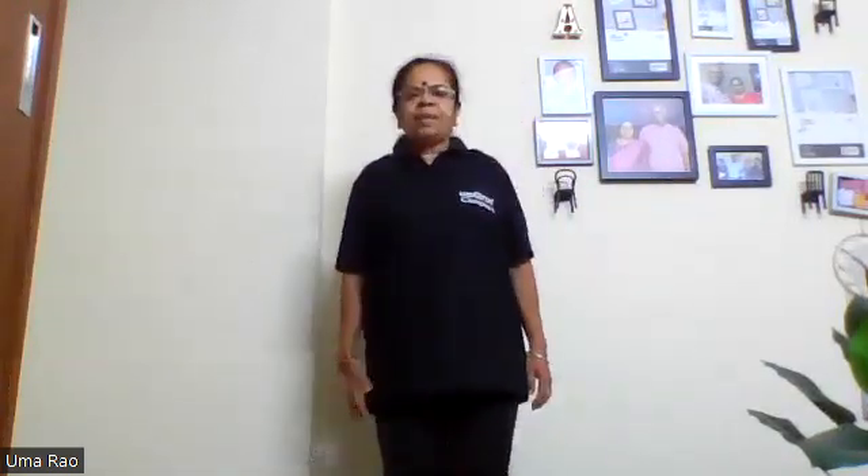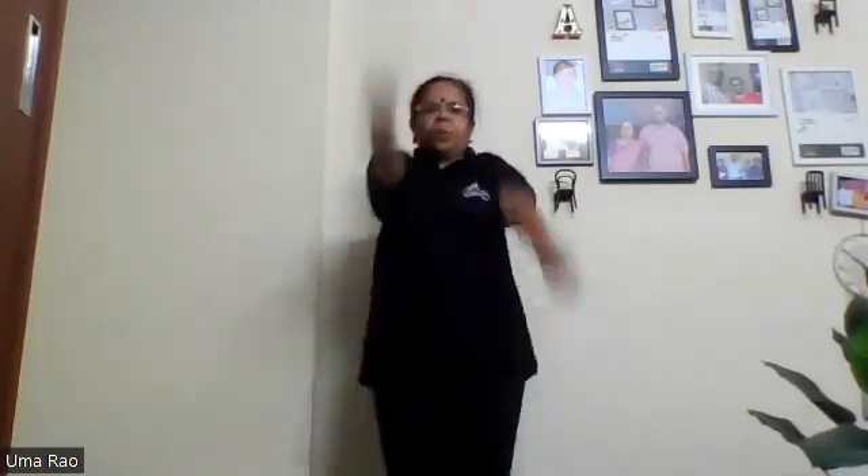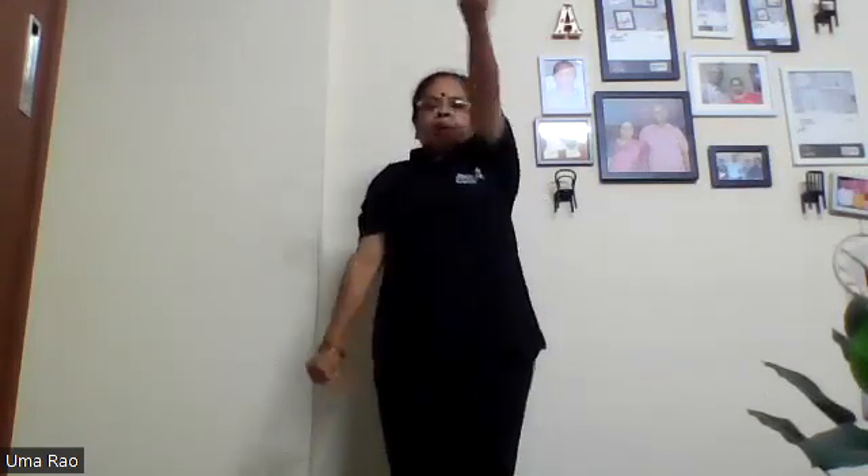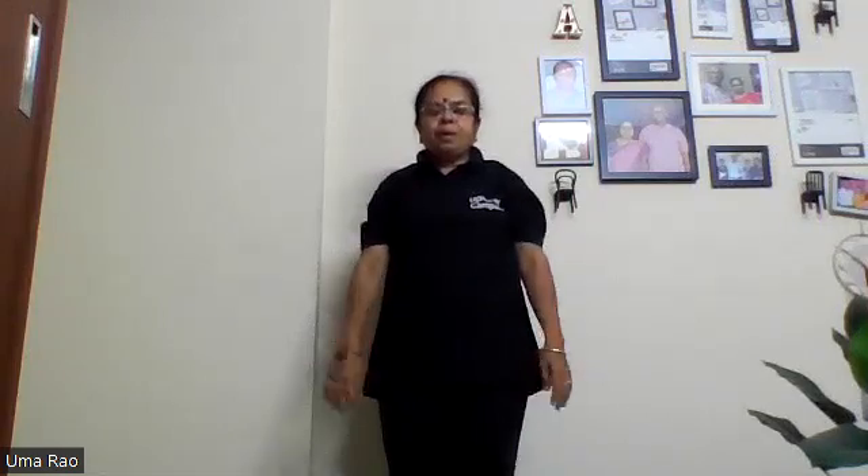The first exercise is very simple. Make a fist of your hands. Keep your hands tight and do up and down movements. Do 40 counts of this.